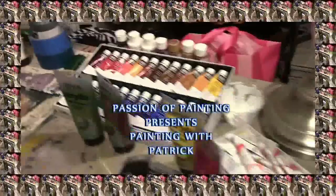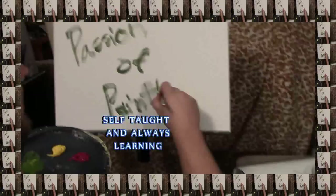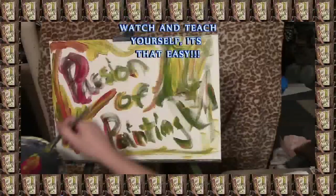Painting is my passion. You can paint along with me. So please enjoy the video and don't forget to hit subscribe.